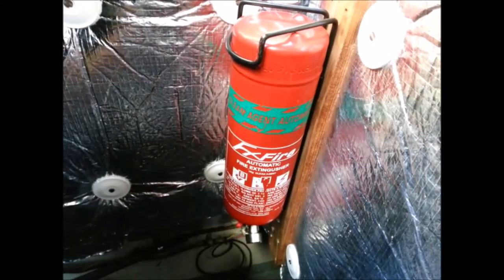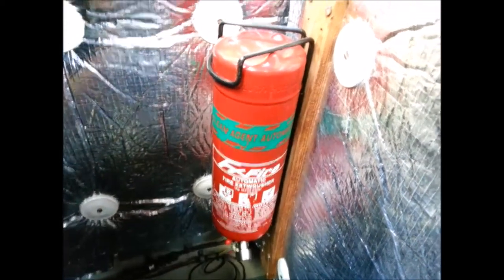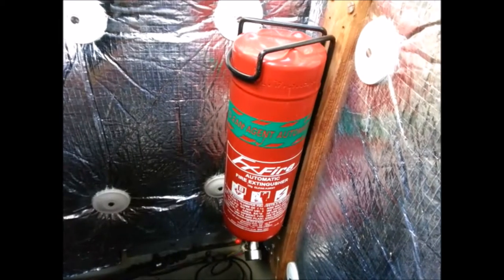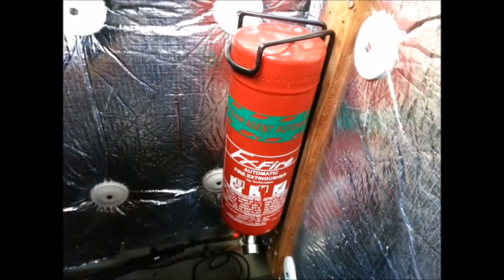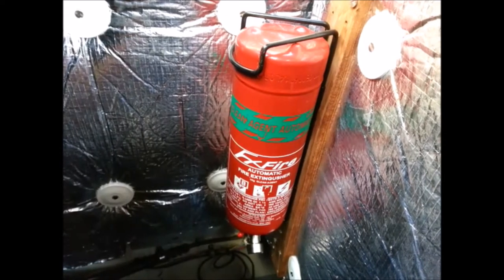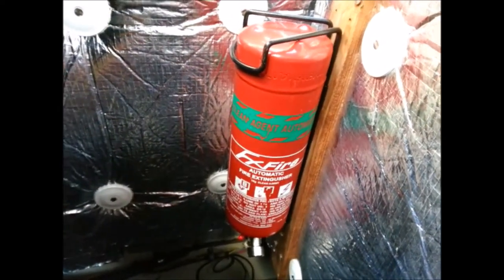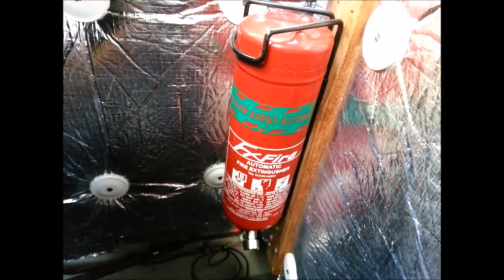There's an automatic fire extinguisher because it's a petrol engine — if the heat goes up to about 70 degrees it kicks in. It's a gas type; powder would obviously damage the engine. It's the modern equivalent of halon, but you don't want to be anywhere near it when it goes off because it'll literally take your breath away.